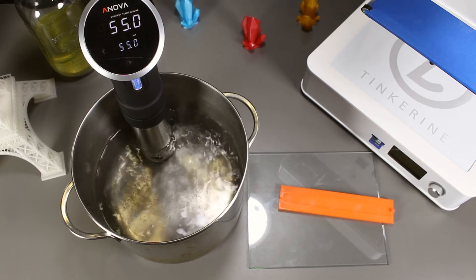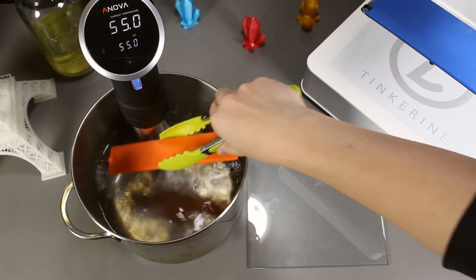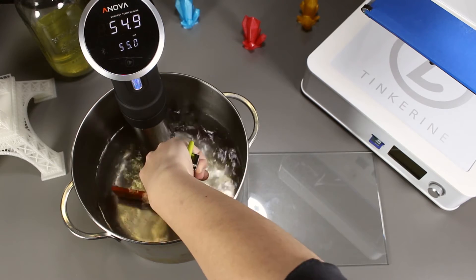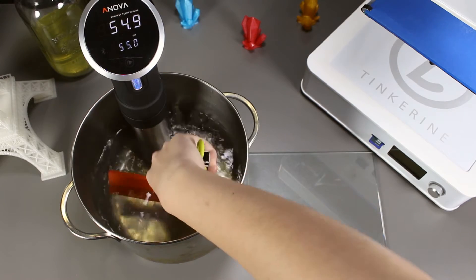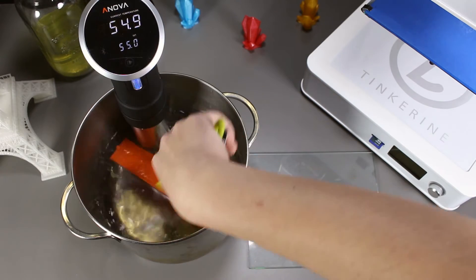I believe we can still correct our print right now. We'll find out if it works or not. We already have our water at 55 degrees Celsius. We are going to put our print in there for 10 minutes, as we found out that PLA starts to soften after that time from our previous experiment.